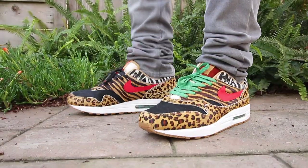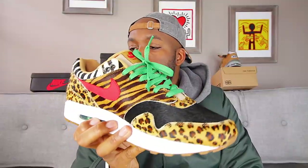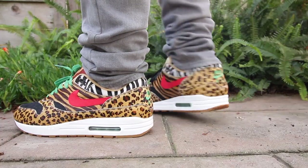On the lateral and medial portion of the sneaker, you have a sport red Nike swoosh on the side panels. On the back of the sneaker, you have the Nike Air logo in green. I put the green laces in — they look pretty dope in my personal opinion, probably the best laces for this particular sneaker. It also comes with an assortment of white, red, and black laces, as well as the green ones.